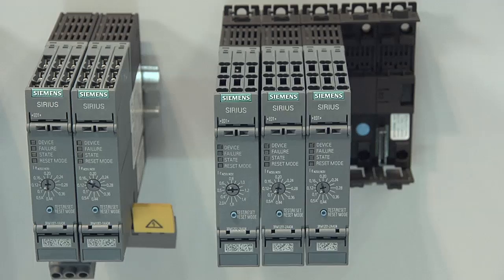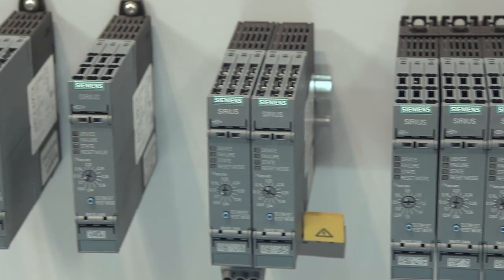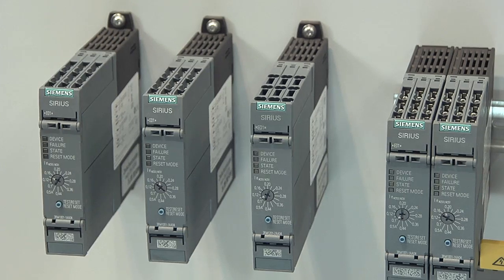The motor starter Sirius 3RM1 perfectly rounds up the Sirius portfolio. It is especially suitable for use in confined spaces, such as certain conveyor systems or machine tool manufacturing.